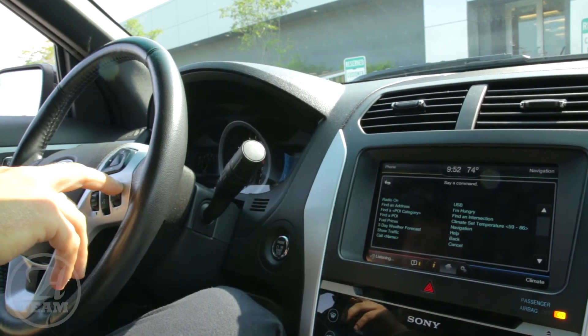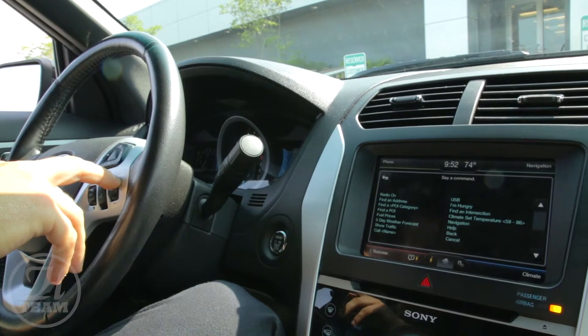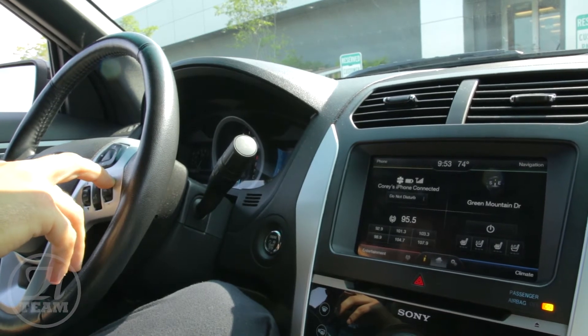Please say a command. FM 95.5. Tuning to FM 95.5. Just like I did there — I was driving down the road with two hands on the wheel, and I was able to tune to my favorite radio station without even taking my hands or my eyes off the steering wheel or the road.